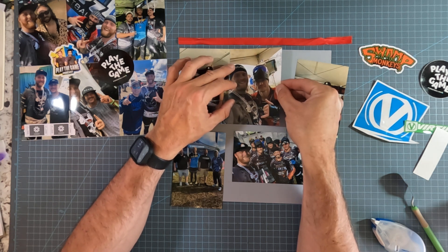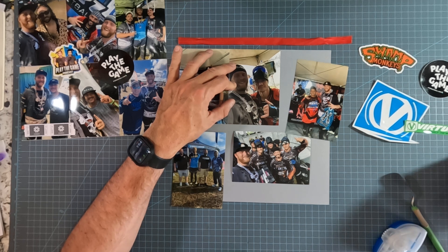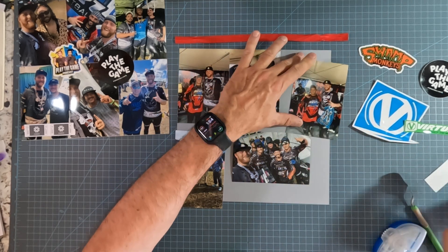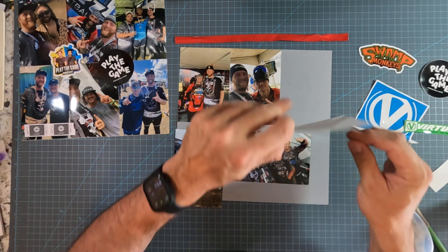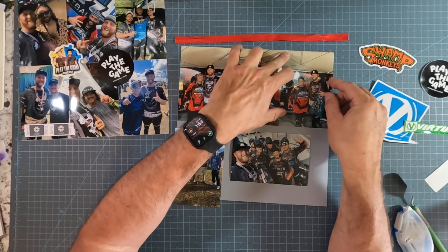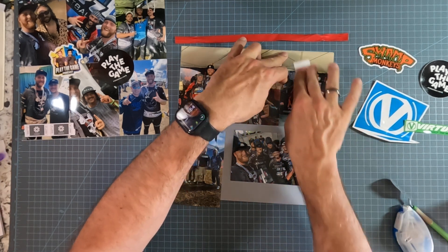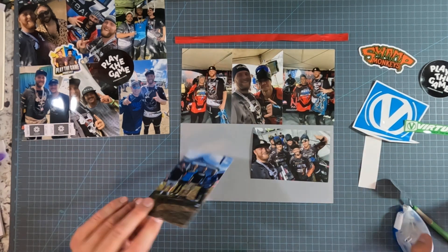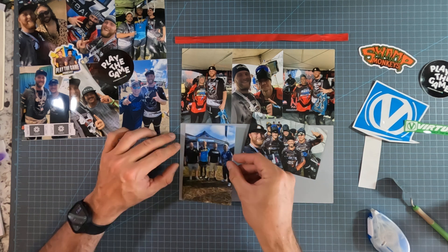Getting the first photo on well and then using that as a guide for the others often works really well for putting photos on like this. It looks like it's going over a little bit on the edge here — I'm just going to leave that unless I can't get it in the plastic page protector, and then I'll use a straight line cutter to cut the edge if I have to.